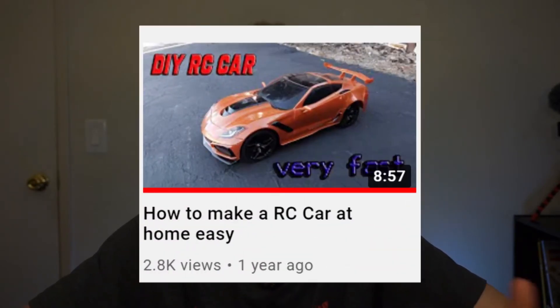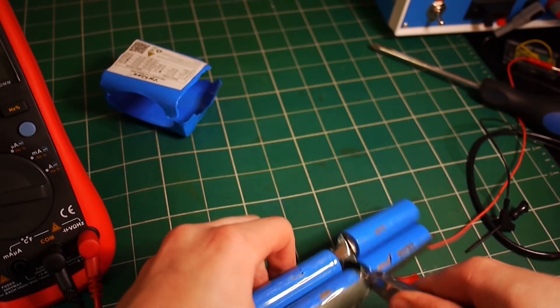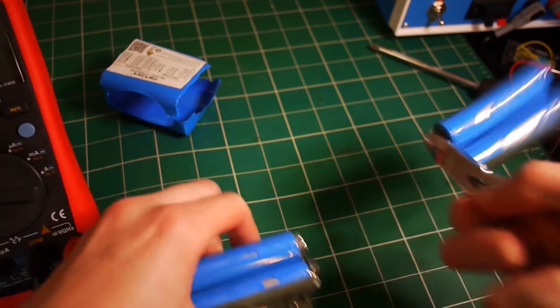I got my batteries from my old RC car project video, which was pretty cool. But once the battery controller got damaged, the battery pack did not work, so I disconnected those batteries from that pack and we're going to work with those. The batteries themselves still function, which is good because we are going to use them.